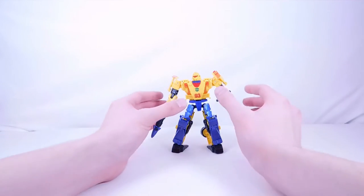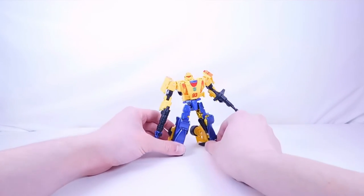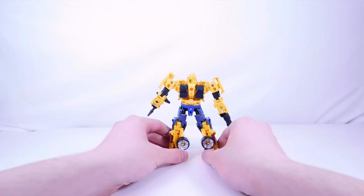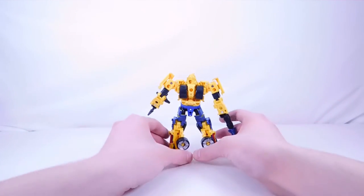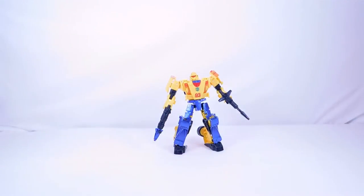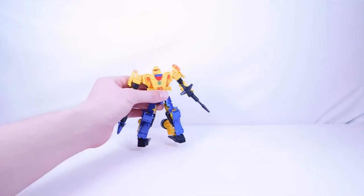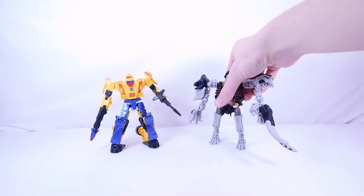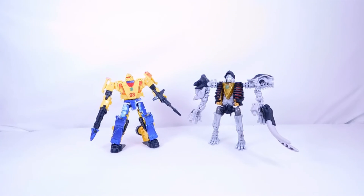I do have several versions of this mold, but I actually really do like the deco. The accessories are the same, and I know a lot of people are complaining that there's no port where you can plug the shoulder missile in — which doesn't really make sense, but it doesn't bother me that much. I like the brand new head sculpt, and the blue and yellow actually looks pretty cool.